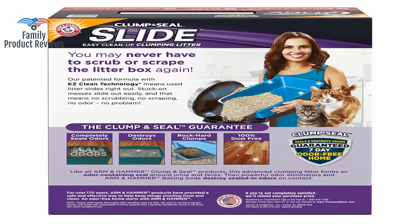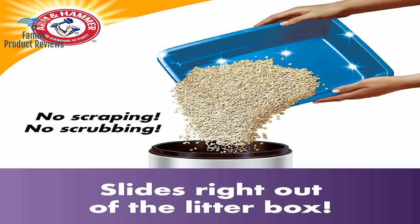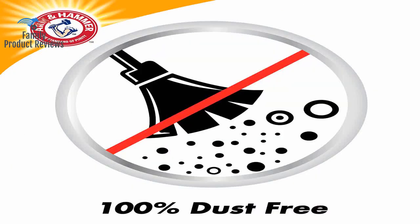Welcome to Family Product Reviews. If you are new here, support us by subscribing. Today we will be reviewing the Arm & Hammer Platinum Slide Easy Cleanup Clumping Cat Litter.